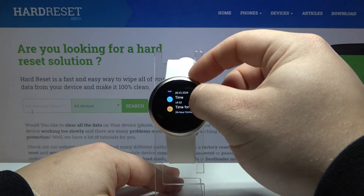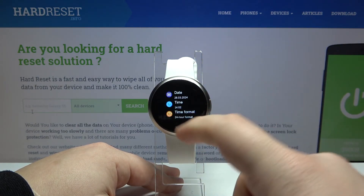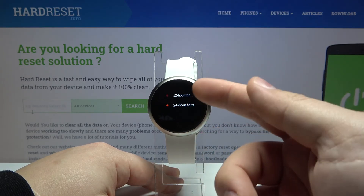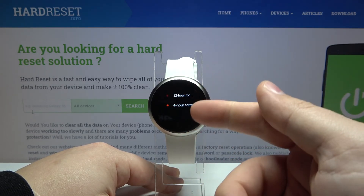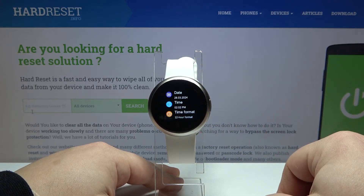You can also scroll even further down and here we have an option called time format. We can tap on it and select between 12-hour format or 24-hour format simply by tapping on one like this.